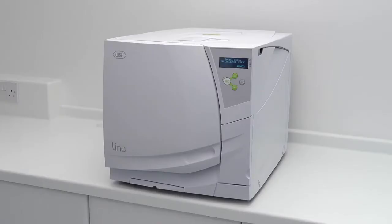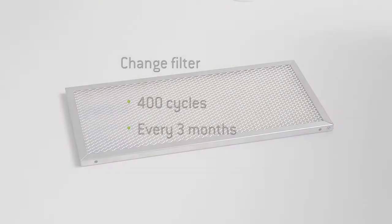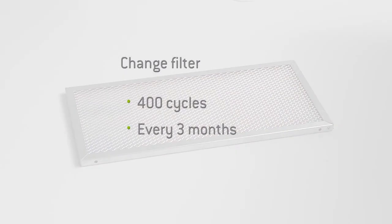Before proceeding to replace the filter, you must ensure your steriliser is not running a cycle. The dust filter should be changed at regular intervals of 400 cycles or every 3 months, whichever is sooner. By replacing the filter, you ensure your steriliser has a component that remains effective at filtering the air which passes through it.